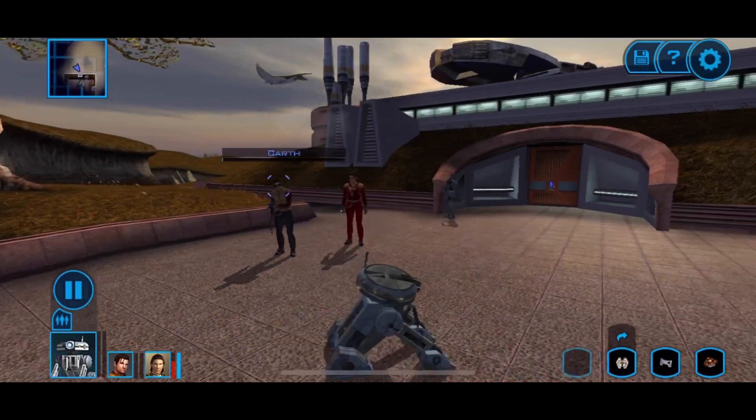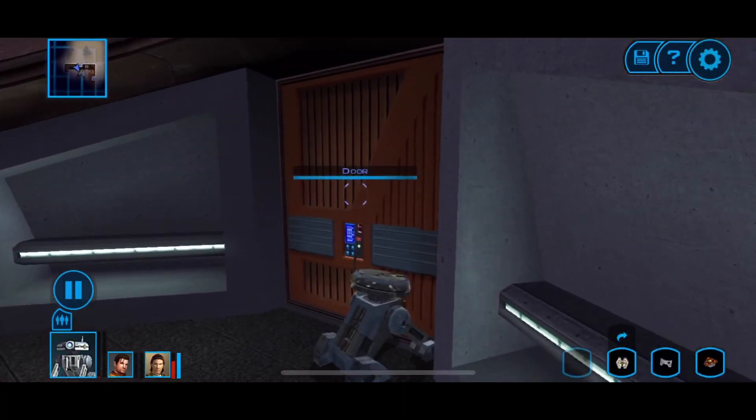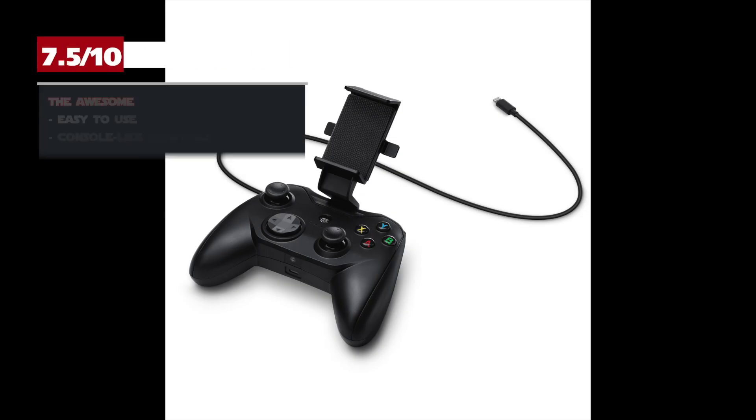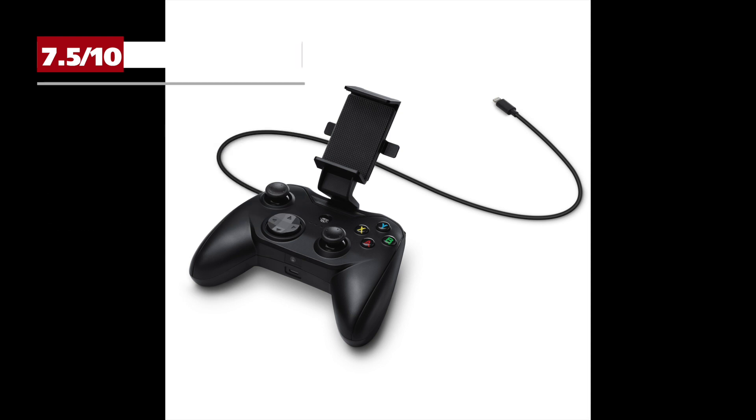I do recommend it. You can get it from Apple.com right now for $49.99, and it'll eventually be in Apple stores in August. Thanks for watching — this is Matt Haywood signing off for EntertainmentBuddha.com, where we approve of the Rotor Riot wired gaming controller for Apple devices.